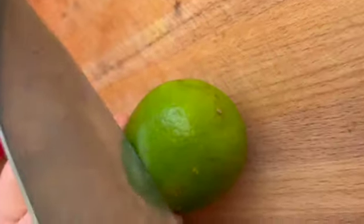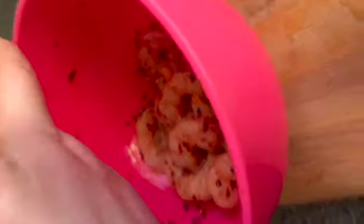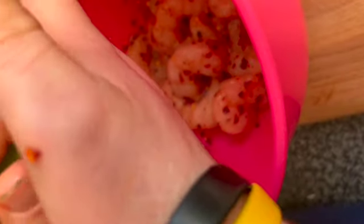With one of your limes, you want to cut it down and squeeze that into your prawns. Put your hand over the bowl just in case any pips go in, and give it a good squeeze. Do the same with your other half. Then you add the other lime in at the end, once you have fried your prawns.